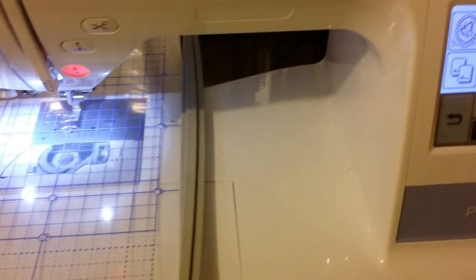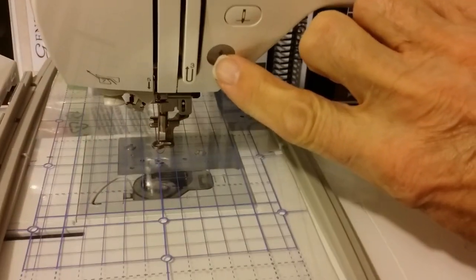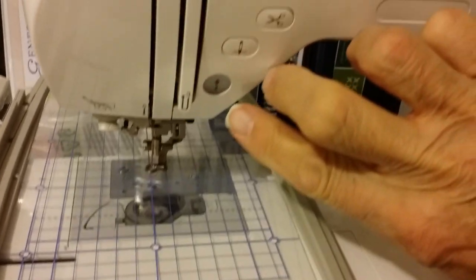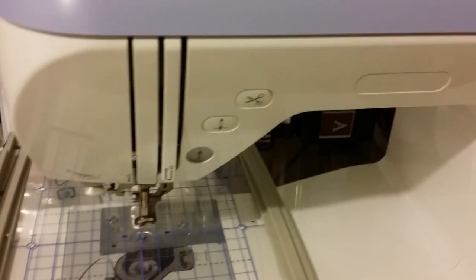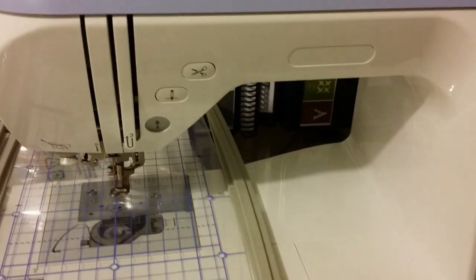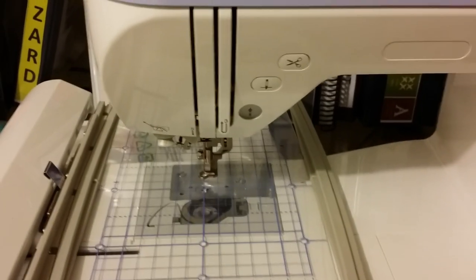Now the next step: you shut the machine off. Before you turn it on, you hold these two buttons in. I'm going to be holding these two in together, then turning the machine on.